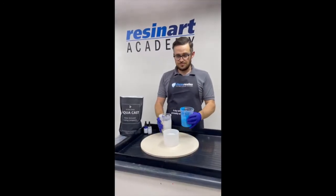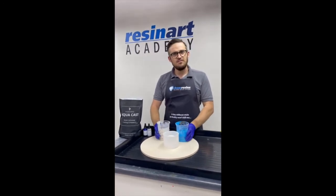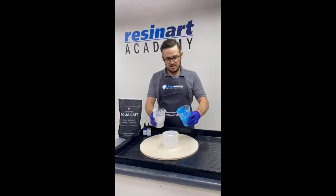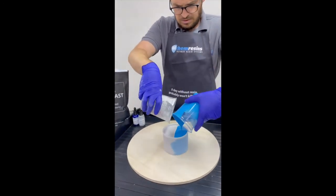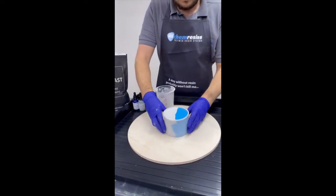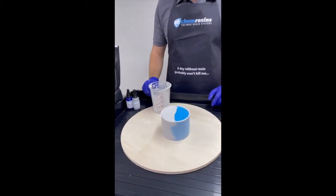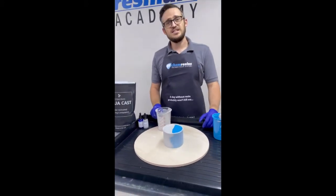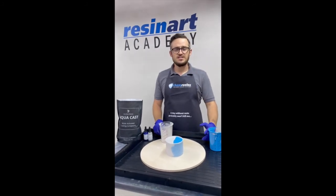Let's get pouring. We've got our blue, we've got our grey. We've given them the magic tap, just to bring any air up. Let's pour it in. And there you go, the mould is full. The calculator said 600, we did 600. And there you go, that's how easy it is.